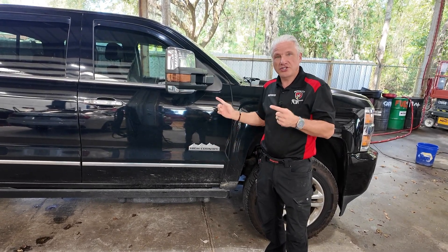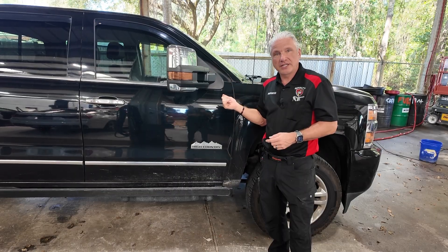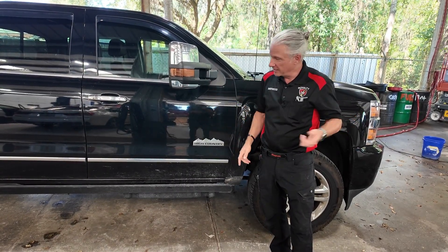All right guys, today we've got a 2016 Chevy Silverado 2500 with a Duramax in it. We've got a check engine light on. I'm not a diesel guy, you guys know that, but we've got to get it fixed. Let's get into it.